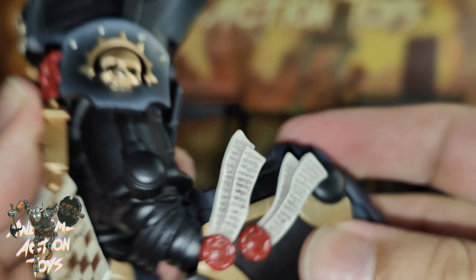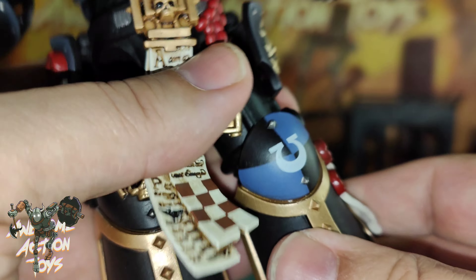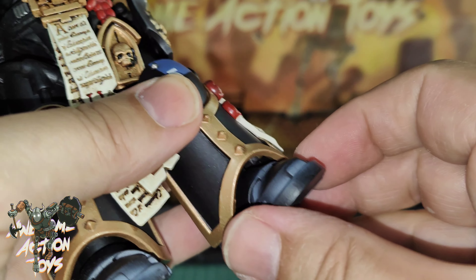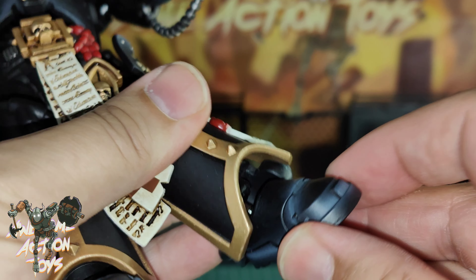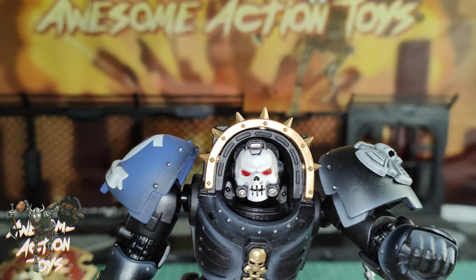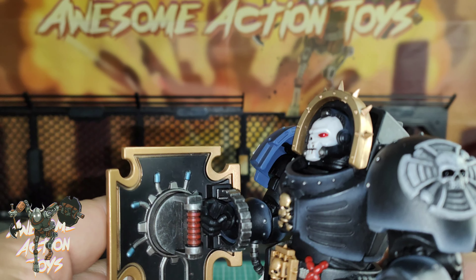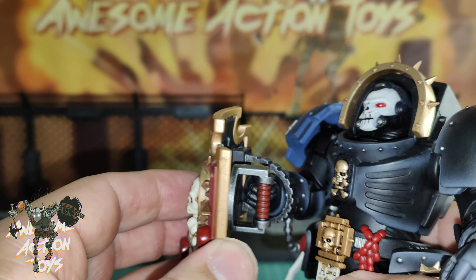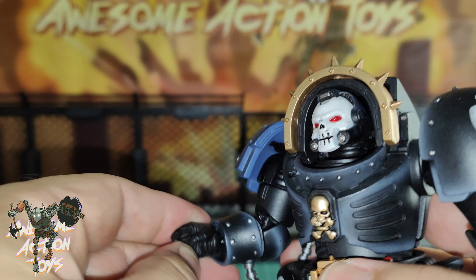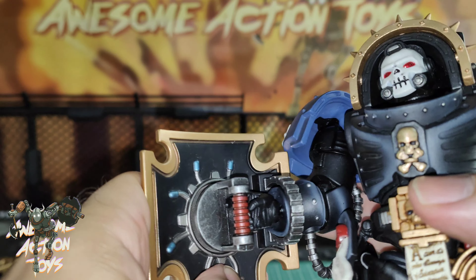Let me go through his articulation — there are a few differences compared to other Terminators because of the size of his helmet and tubing. He can turn left and right with his head, has a small side-to-side, good forward tilt, and not bad backward. Shoulders go all the way around with a nice shoulder roll. The pauldron has articulation — a bit stiff, so be careful. I can get this shoulder up to almost approaching flat, which is fantastic — a big improvement. There's a bicep swivel, and the bicep bend gets over 90 degrees.